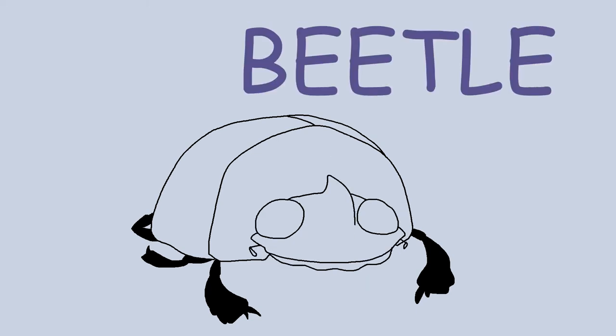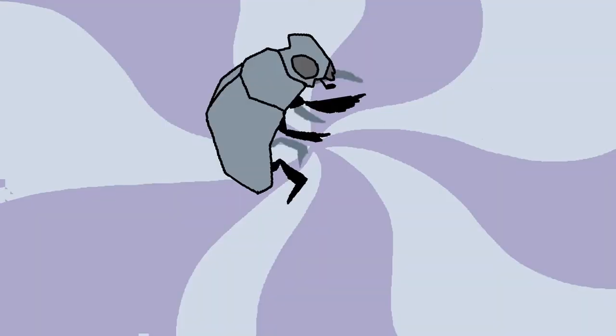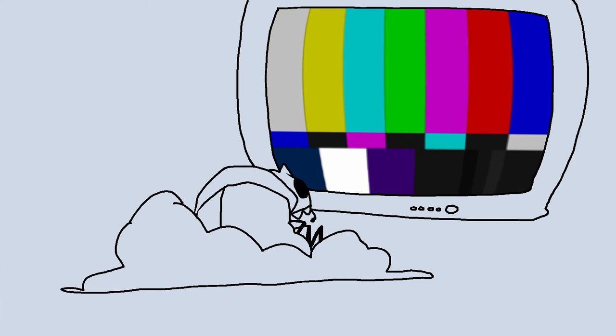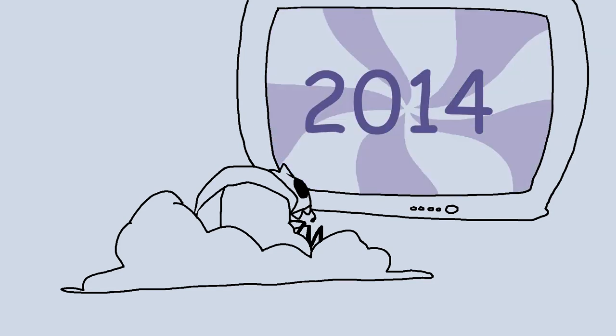Hi, I'm Beetle, and today I'm taking you back in time, back to a time and place when I didn't know I wanted to draw in MSPaint all the time. I'm talking about 2014.